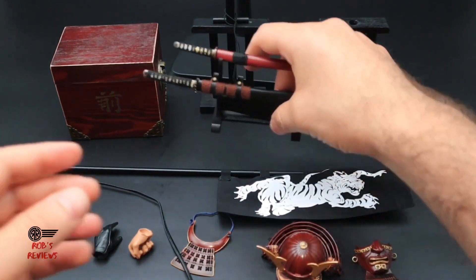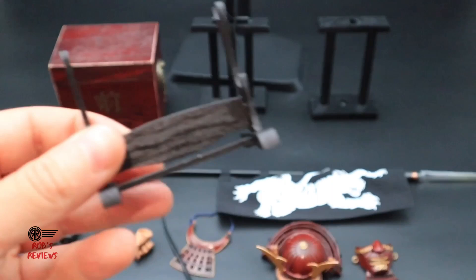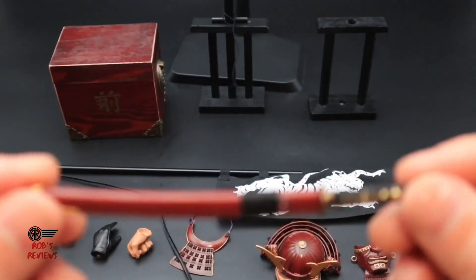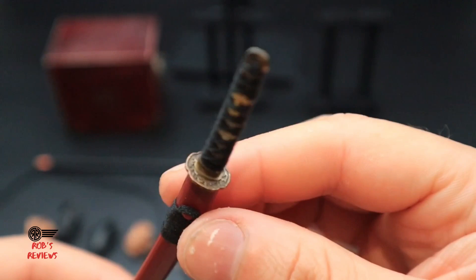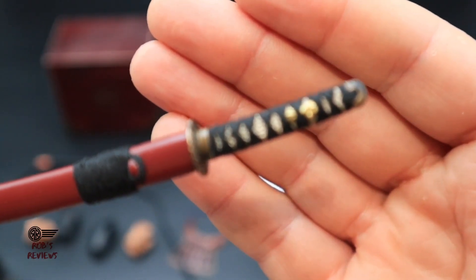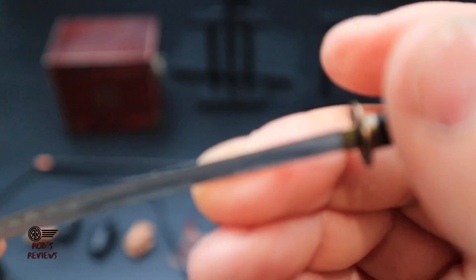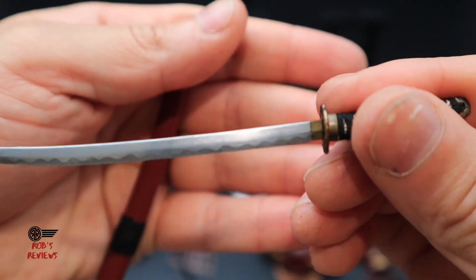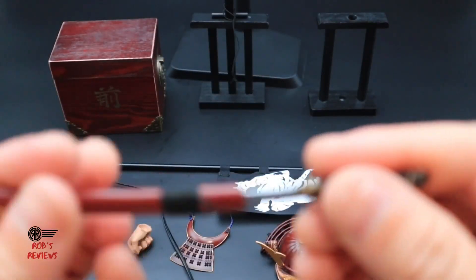You also get a little stand for his swords. I'll show you the stand and then the swords themselves — I'm not too sure what these swords are actually called, so if anyone knows, let me know in the comments. The handle detail is great, and the blade feels like it's made out of metal. It's really well done — you can see how it slides back in.